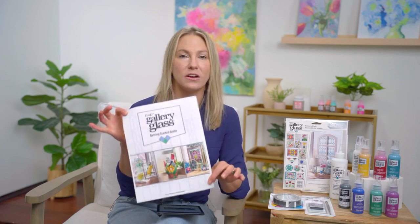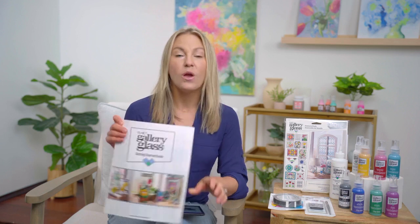You'll definitely want to check this out on our Gallery Glass landing page. We also have free patterns — we have a free downloadable Gallery Glass pattern library accessible right from plaidonline.com. There are animals, florals, architecture, seasonal patterns, and designs that you can download from plaidonline.com/galleryglass and use in your projects. They work great alongside the pattern packs you can also purchase.